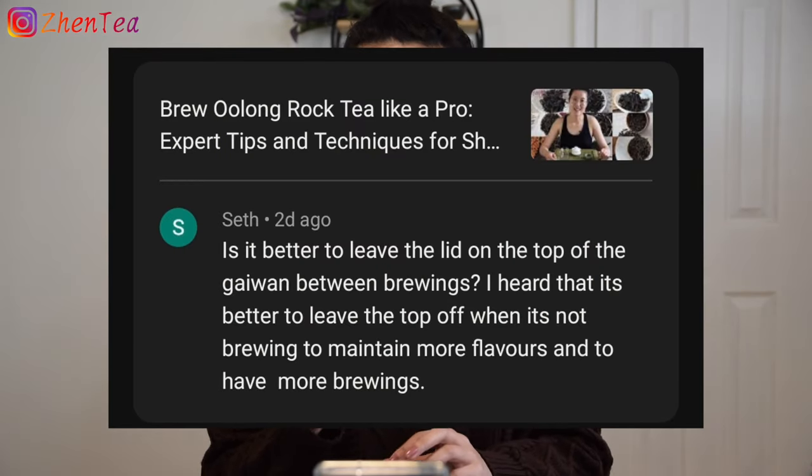Hey friends, today is a quick Q&A video. We received some great questions that I think might be interesting to many other tea lovers, so let's get started. First, Seth asked: is it better to leave the lid on the top of the gaiwan between brewings?